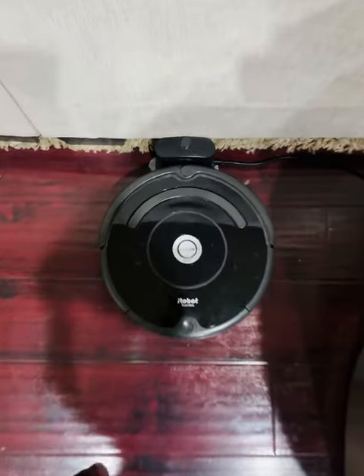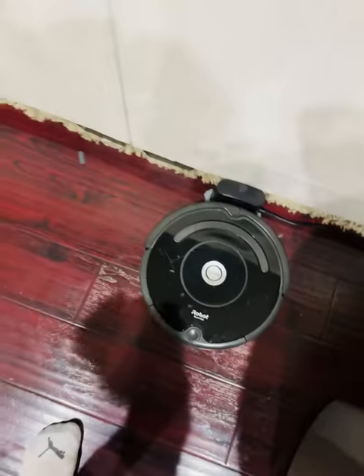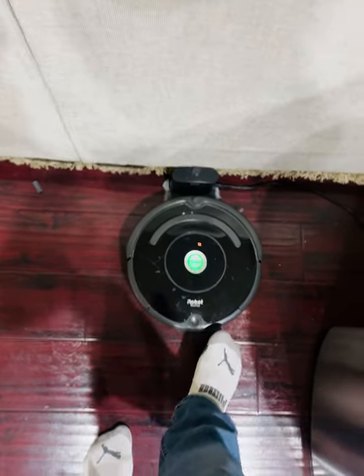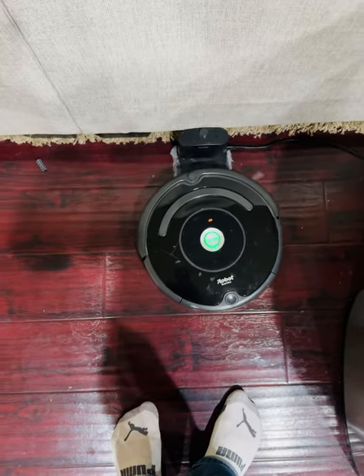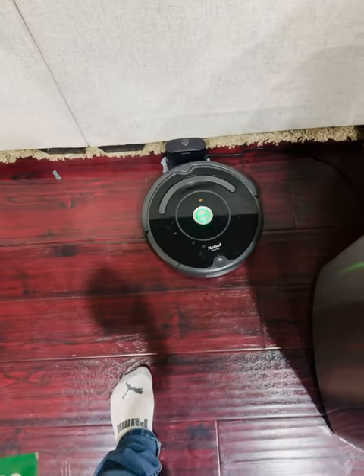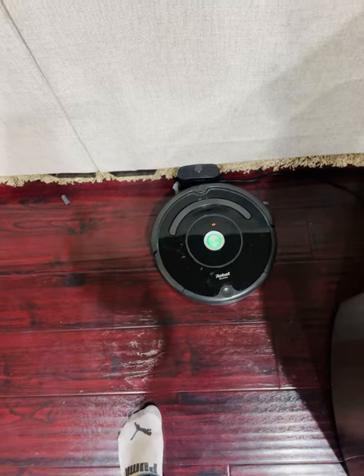All right guys, if you have a robot Roomba like I do and it's having issues returning back to the dock — see mine came back, right.